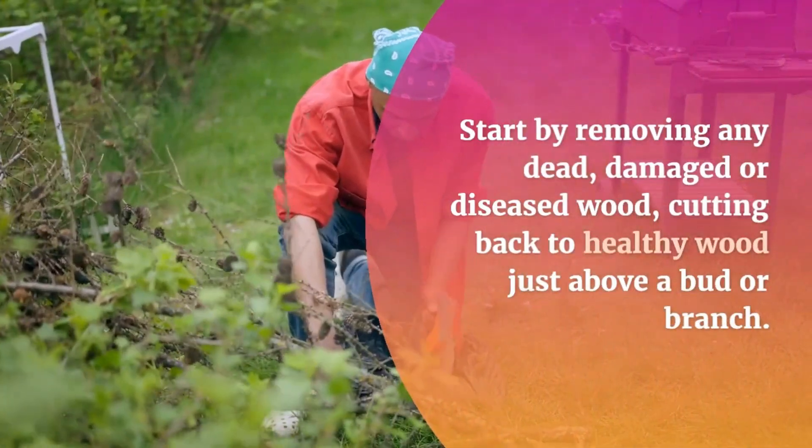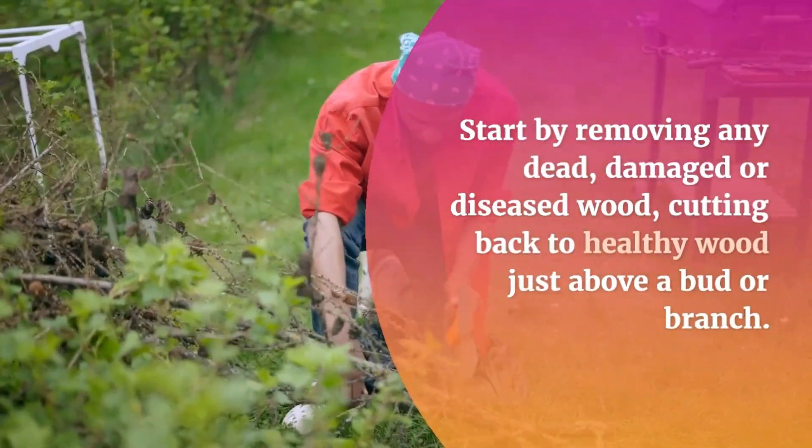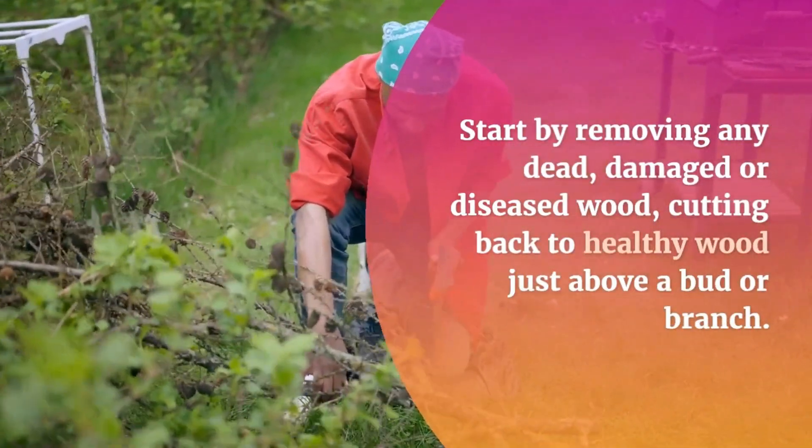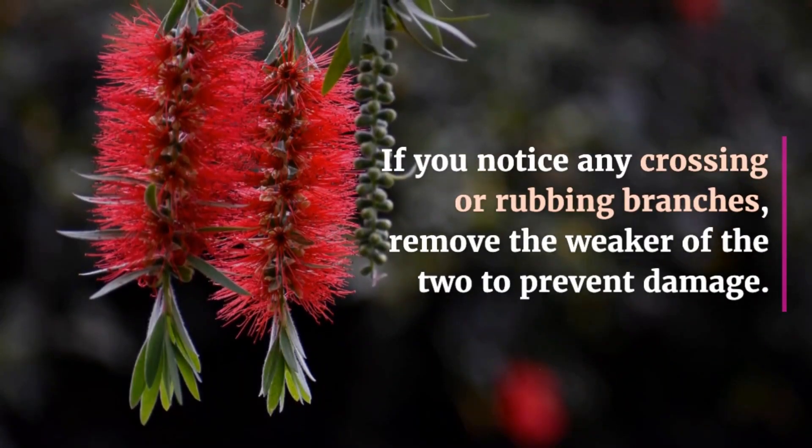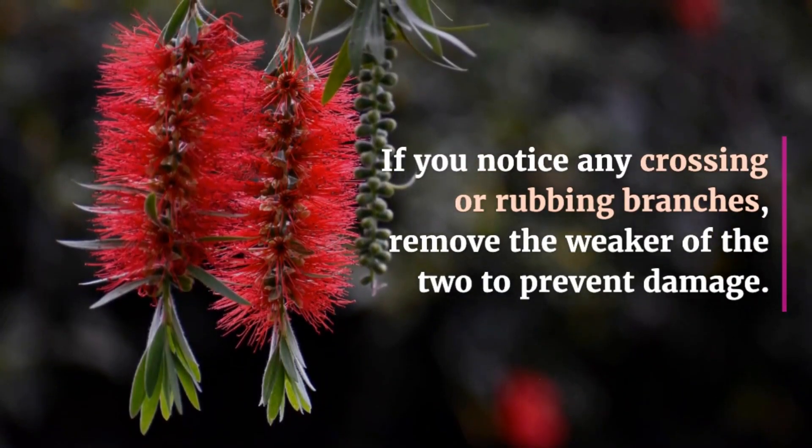Start by removing any dead, damaged, or diseased wood, cutting back to healthy wood just above a bud or branch. If you notice any crossing or rubbing branches, remove the weaker of the two to prevent damage.